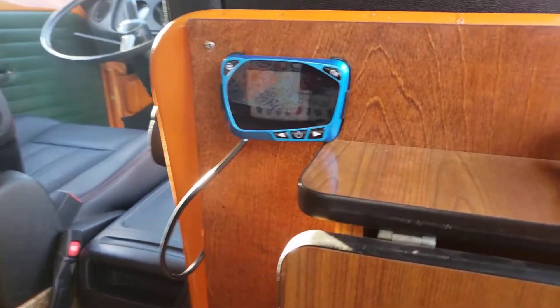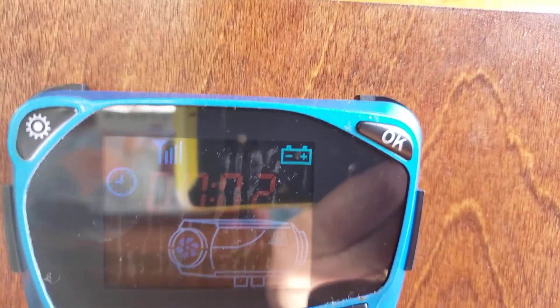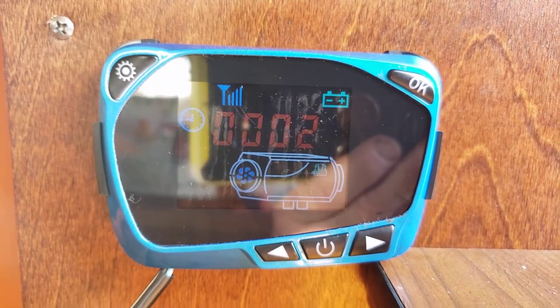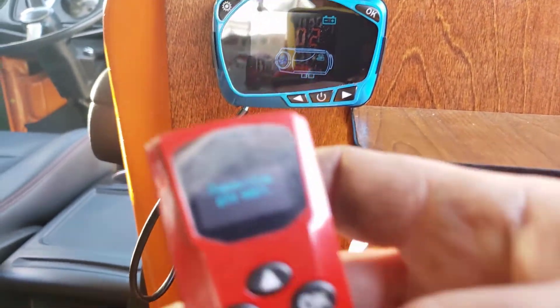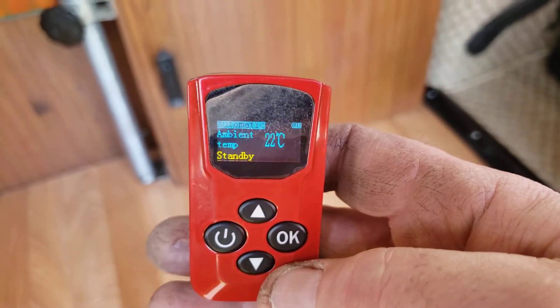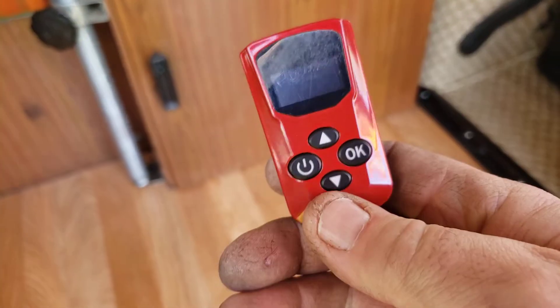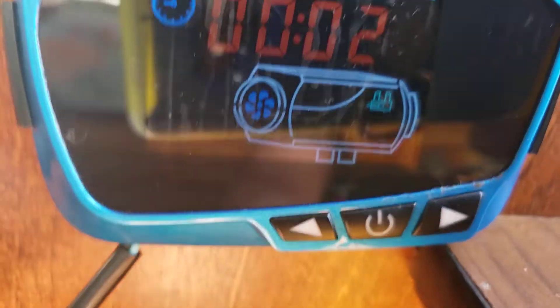Very simple to operate. This is basically a clock that's not set at this point. As far as turning it on, you can simply turn it on here, so you could basically be at a campsite by your campfire and just have this in your pocket and turn it on with this.